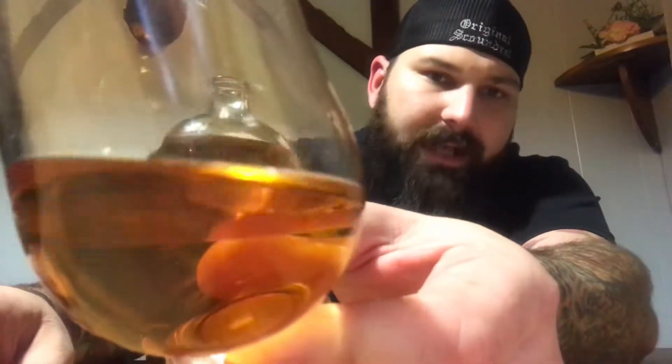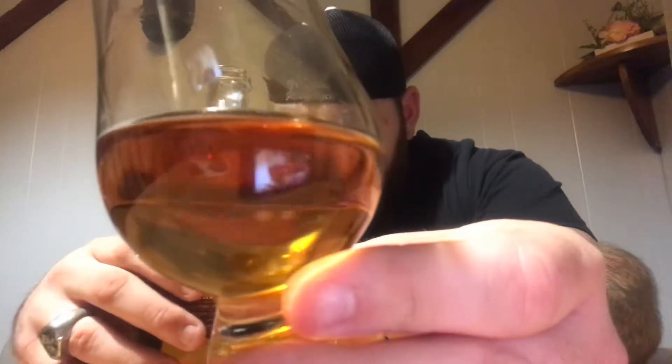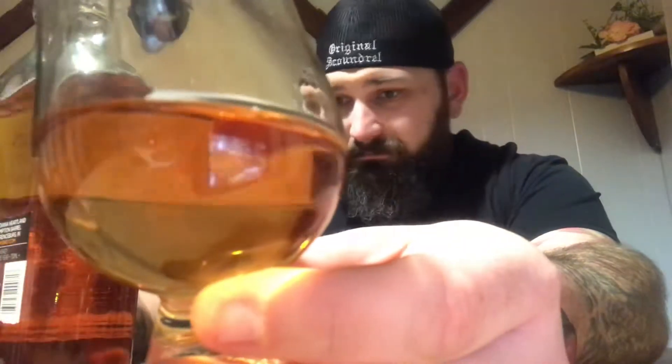That's a good little sample. The color — it's actually lighter than I thought. It looks darker in the bottle, and I don't know if that's from the volume. It's a little on the lighter side, and there's nothing wrong with that. It says 'bourbon whiskey aged no less than one year,' so it doesn't really have an age statement. I'm guessing three to four years on it maybe.